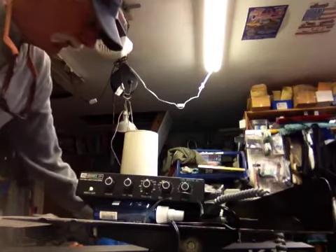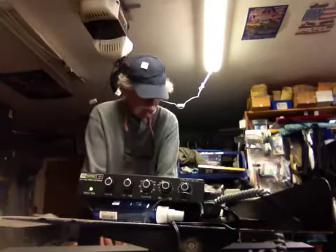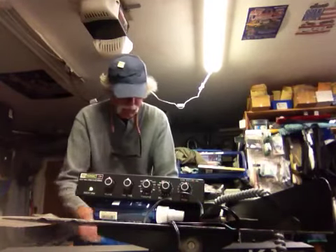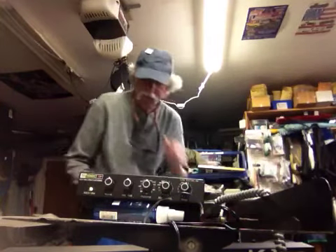Preset number one is supposed to be a grand piano, and it sounds more like an organ. Number two is also supposed to be a grand piano — that sounds pretty good. And that's a split on the keyboard on that one.